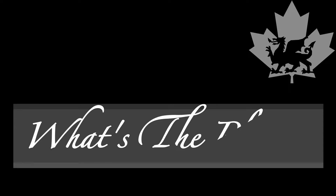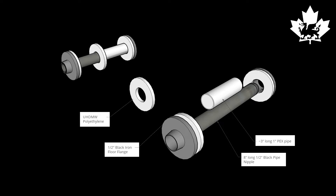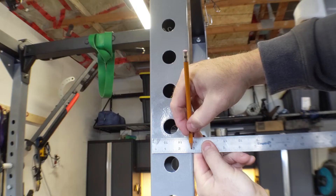I'll show you the design here and then we'll walk through the build. Firstly, the original — you can see the PEX pipe, the racking pin, and the pipe ends. One end goes against the rack and the other stops the bar falling off. My first thought was to go with a circular design which I could cut with a hole saw. I later changed this to using squares of ultra-high molecular weight polyethylene for both ease of build and to provide more complete protection for the rack, so the squares would be about the size of my rack upright.